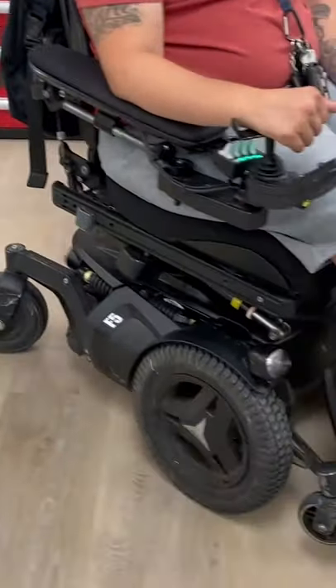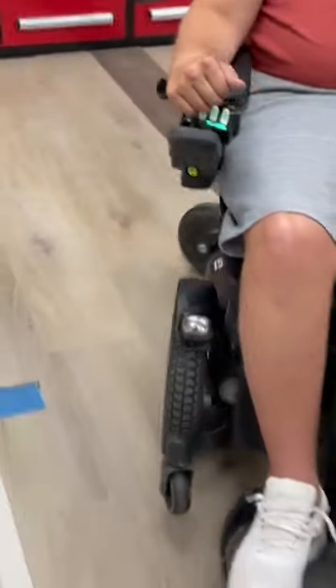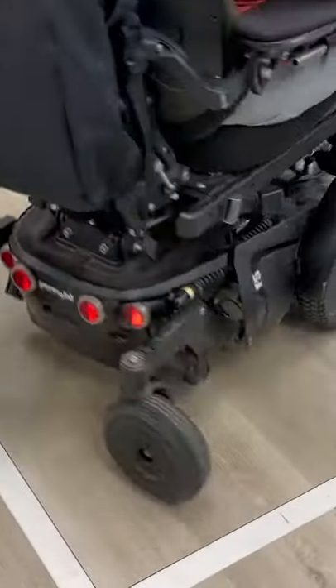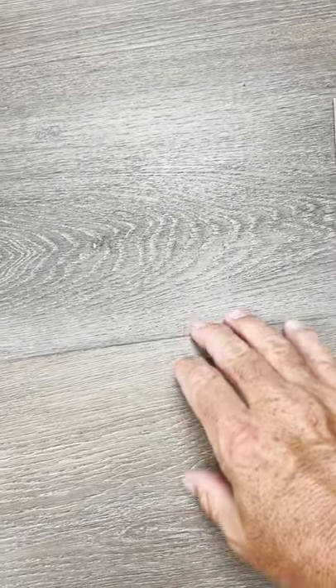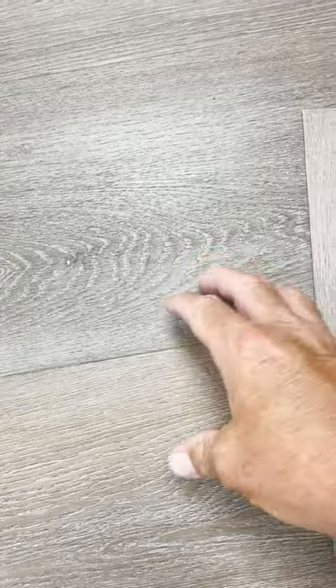This product even works with rolling loads, such as chairs, wheelchairs, or other heavy rolling objects. Once the product is on top of the underlayment, almost all the magnetic properties are actually neutralized and will not come through the top. Therefore, there are no harmful effects of this magnet to everyday life.